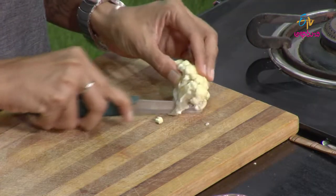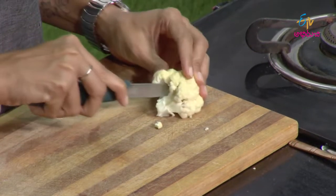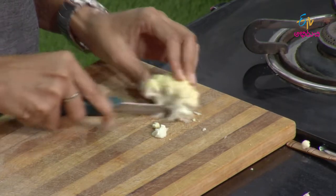We will not cook the cauliflower directly. We will put the cauliflower in water and boil it — just steam the vegetables. We will add the cauliflower and also the broccoli.